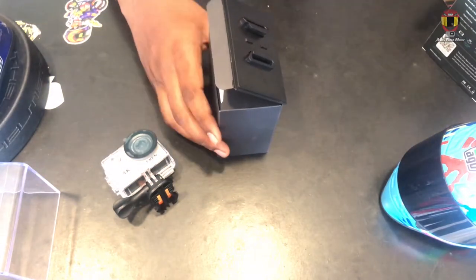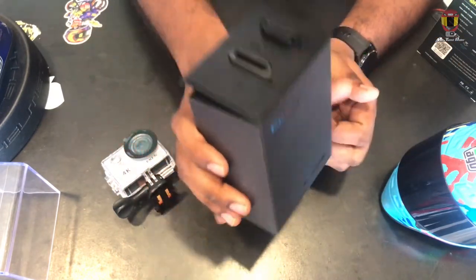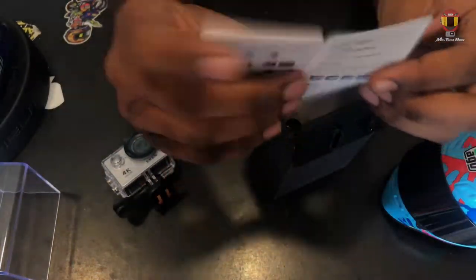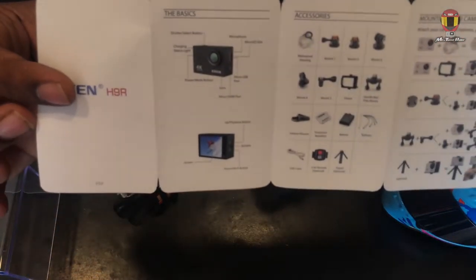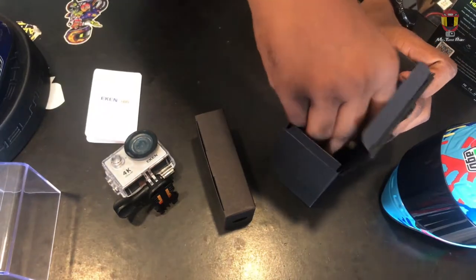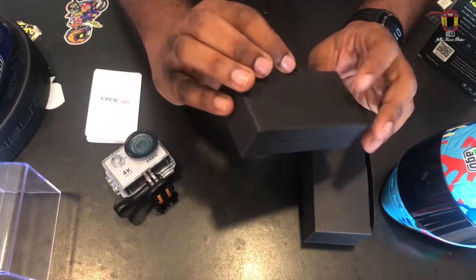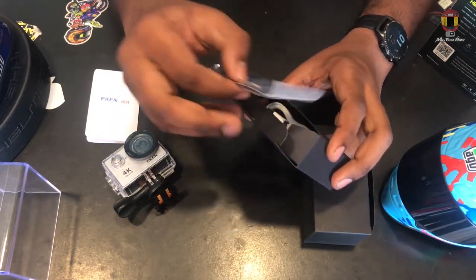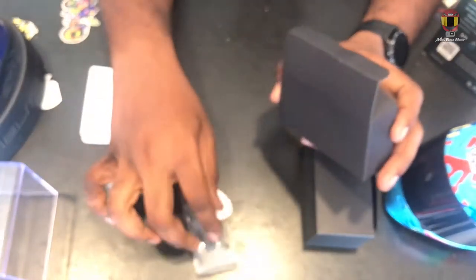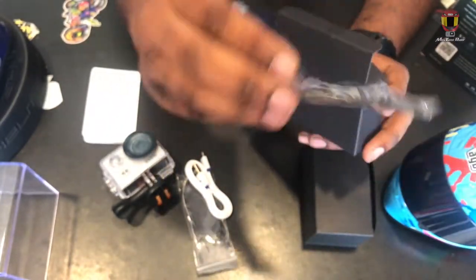Wow, AxiRex is very premium in the box. You can buy a brand new AxiRex and a guidebook on how to operate the cam and how many mounts there are. There are two boxes. In the first box, there are straps and a charger cable.